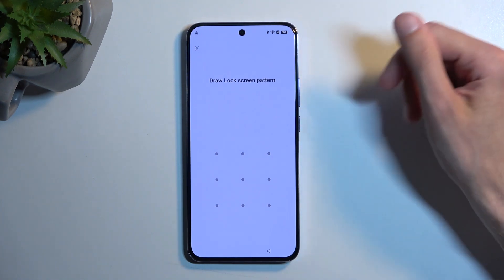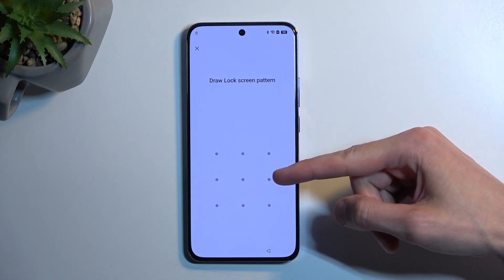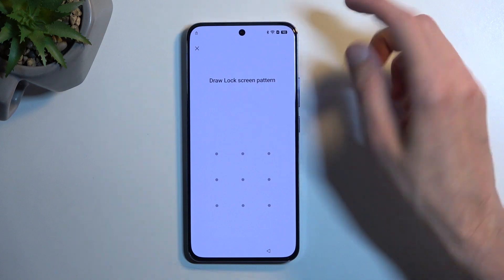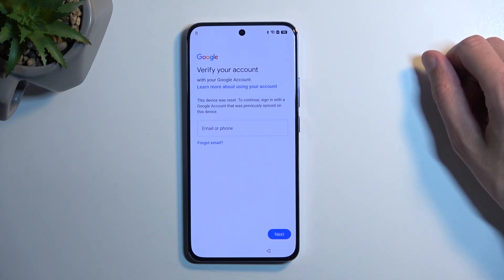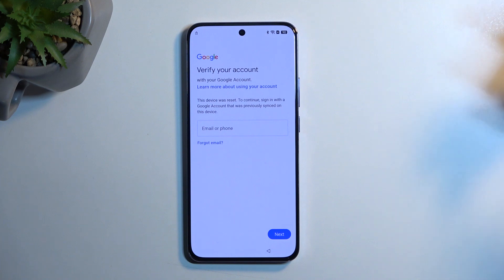Moving to this device, you can see that it is locked — it's telling me to draw the verification pattern, and if I click on the X it will tell me to verify my Google account. So no doubt the device is locked.